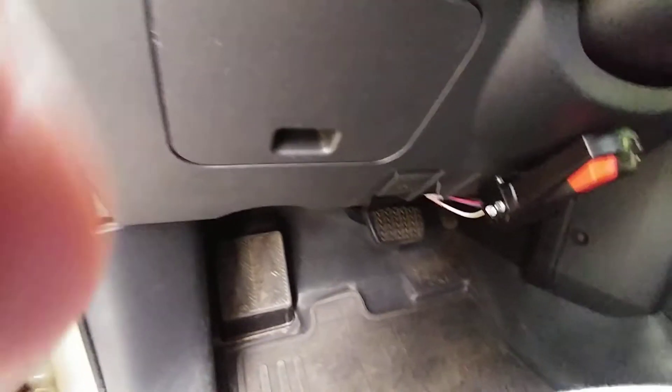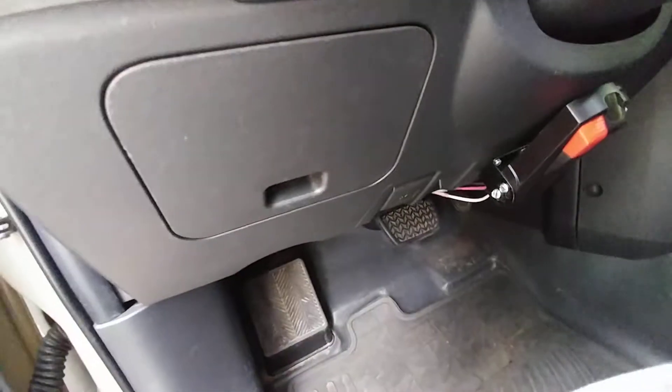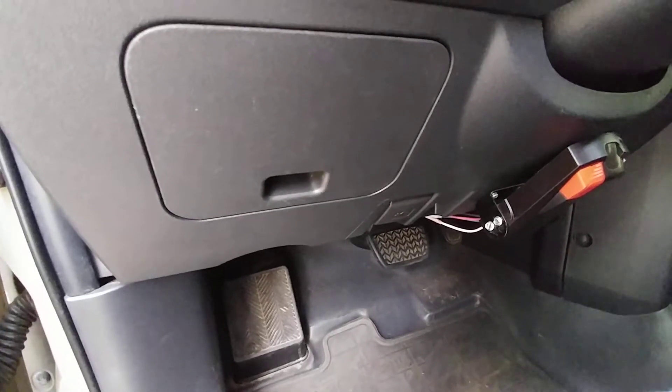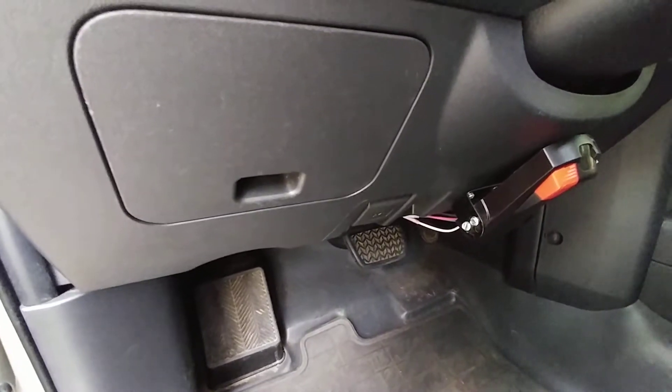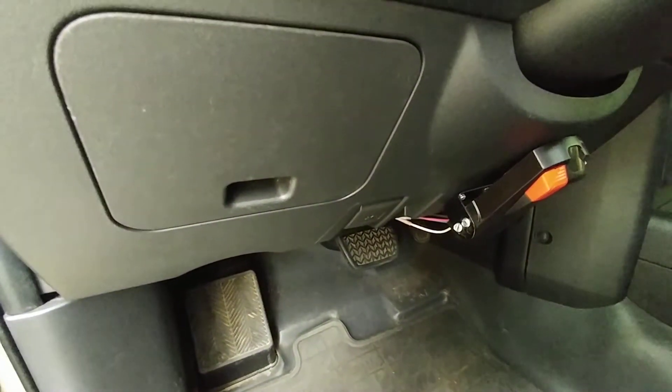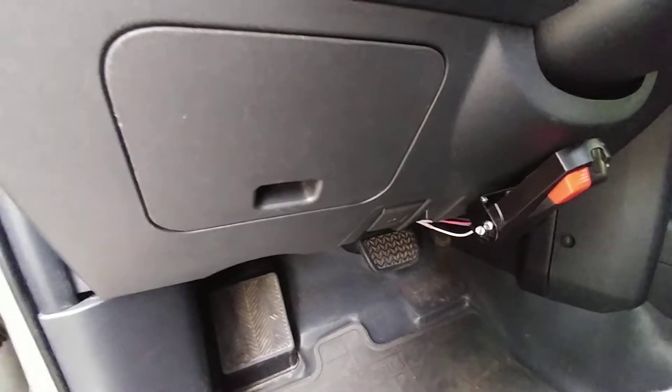Back over to the fuse box right here where I put an add-a-fuse in. One 20-amp add-a-fuse powering two 10-amp seats. They came with independent fuses as most of them do.